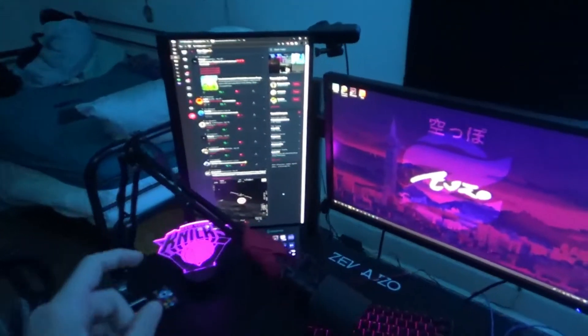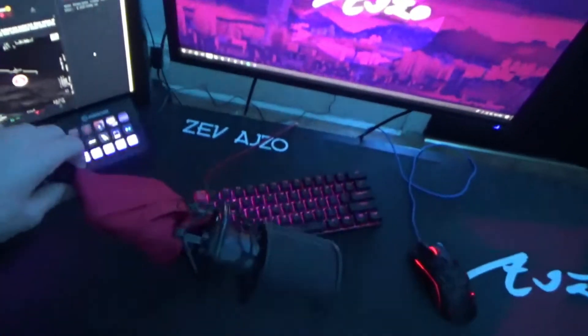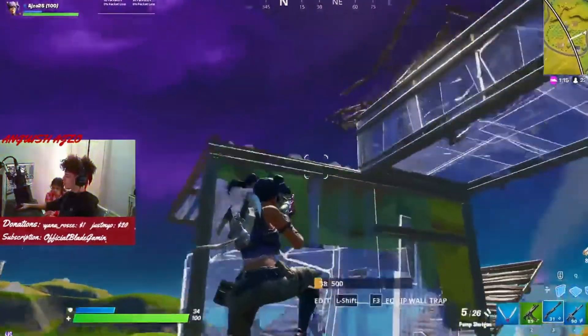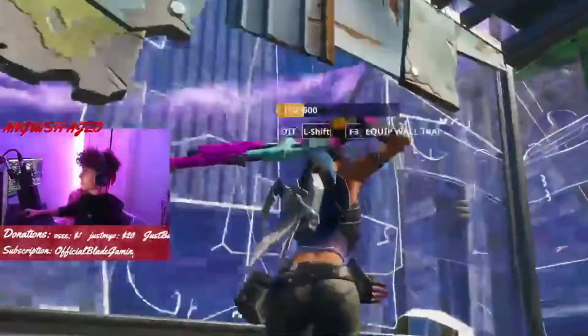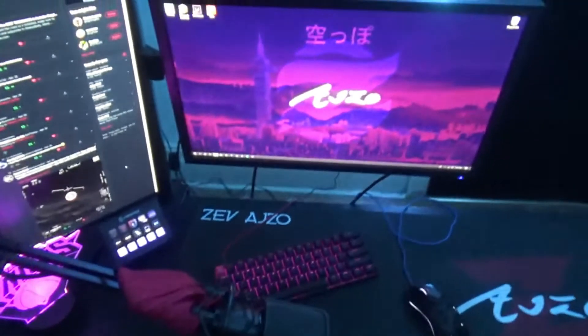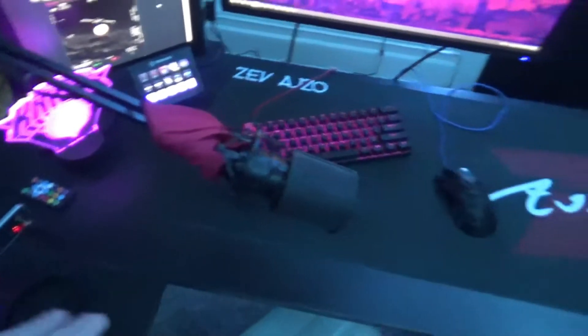One more thing — everyone asks me, 'Hey AJ, what's this?' This is actually the headband I used to wear. I'll put a clip in of me wearing it one day. I actually just took it off my head one day and started wrapping it around my mic, and I haven't taken it off since.